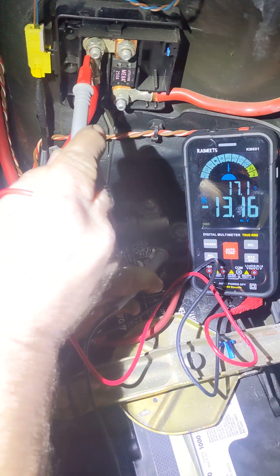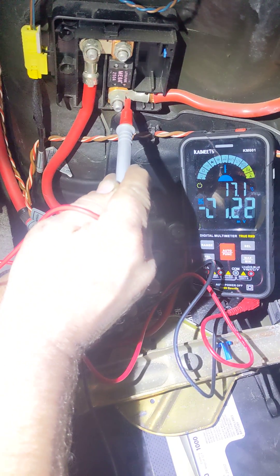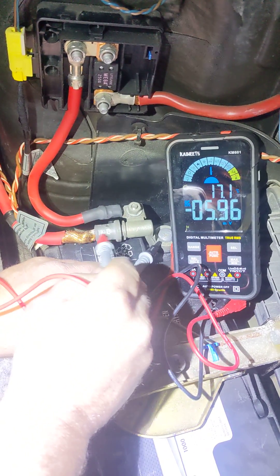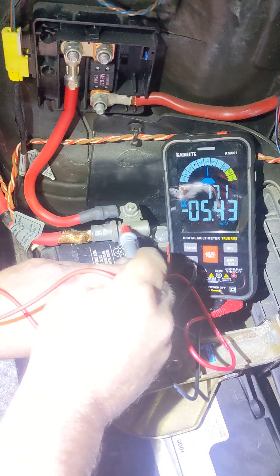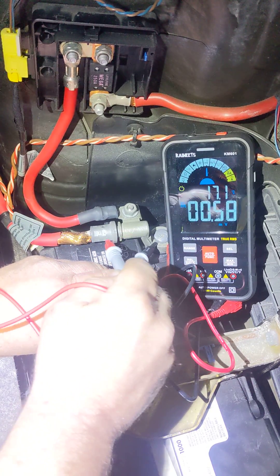Up here we're at 0.4, and 0.13 across the fuse — we're going to see some extra there, but that's not bad. Coming back across this safety terminal, we see 0.4.